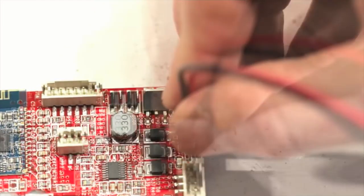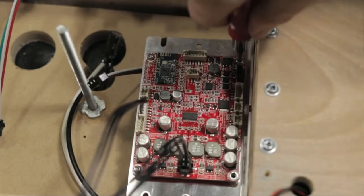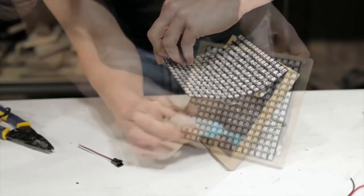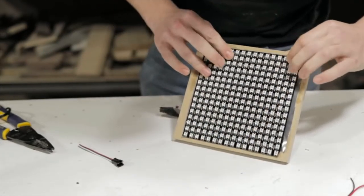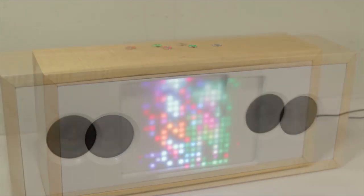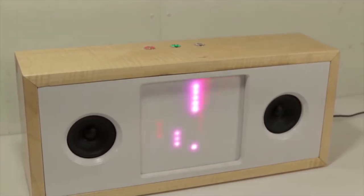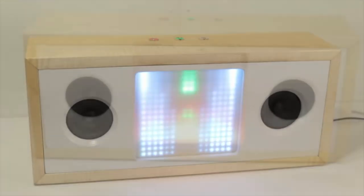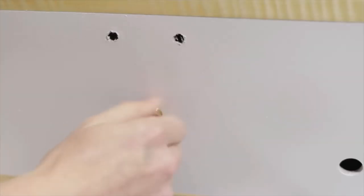Then there's the electronics involved for the audio — the speakers, the Bluetooth speaker board, the power jack, and on-off switch. Then there's the LED matrix, which is a 16x16 NeoPixel matrix driven by an Arduino Mega, with a microphone wired in to modulate the lighting. The matrix of LEDs are behind a sheet of semi-opaque acrylic that gives it that diffused look. There's even an adjustable rod inside to bring the LEDs closer or further from the panel to adjust the diffusion.